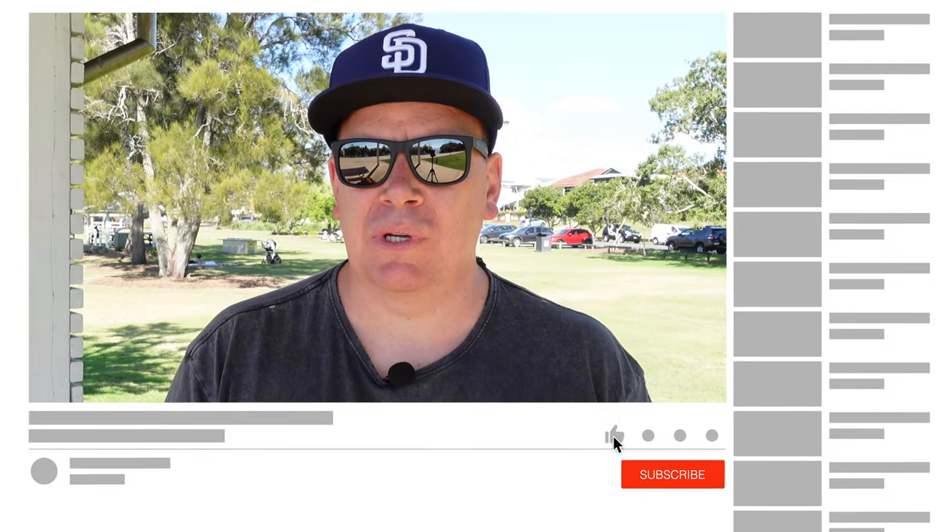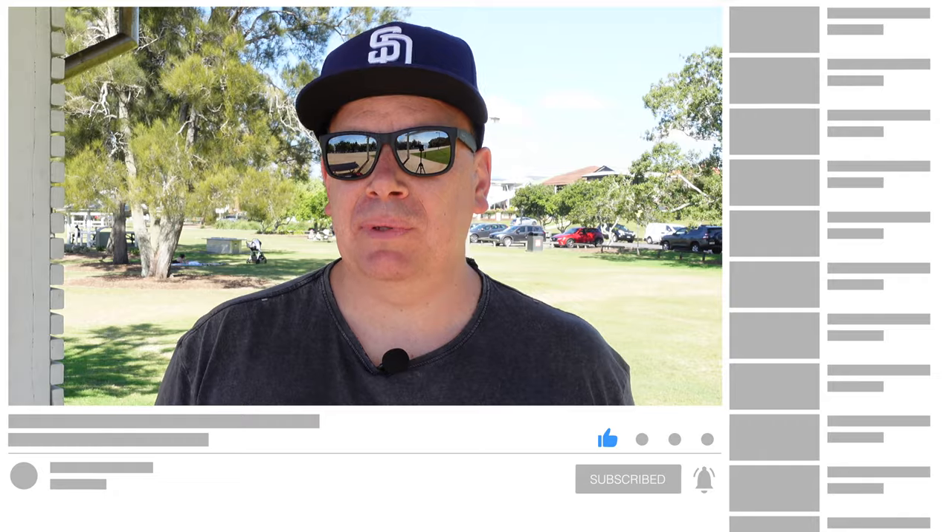As always, if you've enjoyed this content, please give it a thumbs up — it really helps out with the YouTube algorithm. If you're new here and you've liked what you've seen, please consider subscribing and turn on notifications. We've got loads of tech stuff coming and loads of really cool e-skate content as well. Thank you so much for watching and we'll see you on the next video.